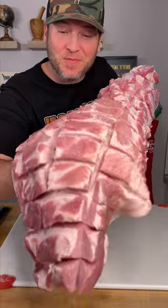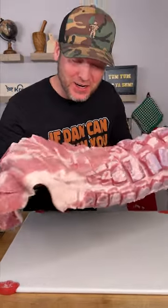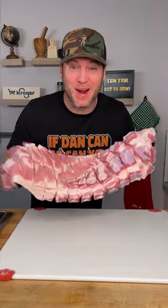Check this out, my friends. This here is chicharrones. It's pork belly. We're getting ready to cook it up and do it right.